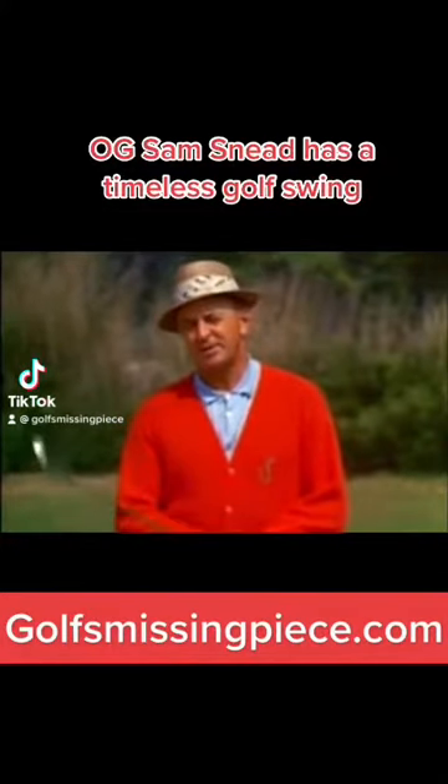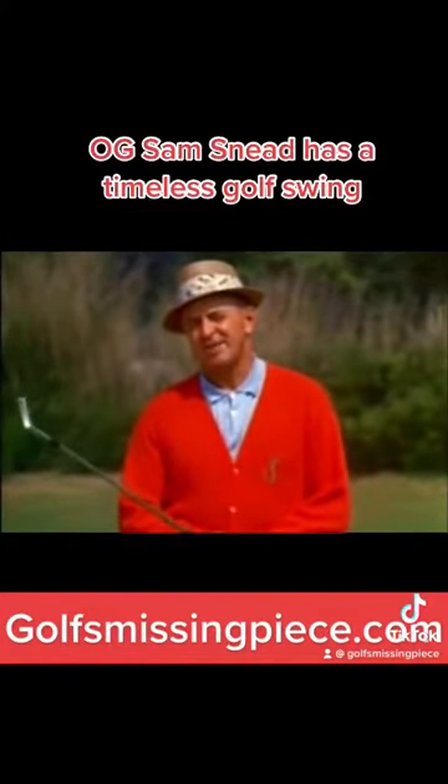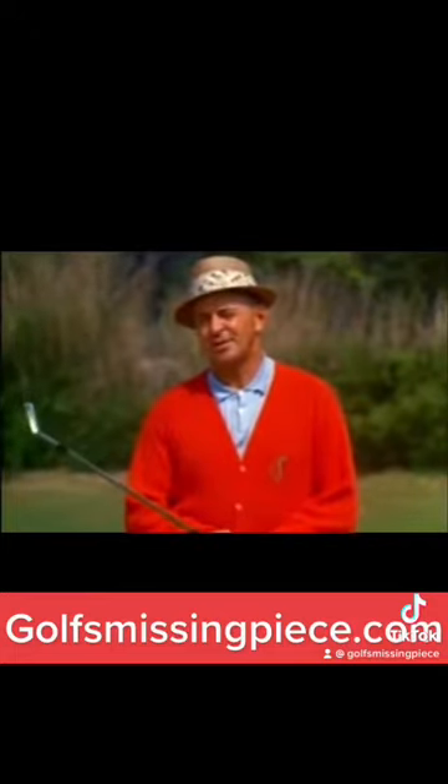After you complete the top of the backswing, the starting of the downswing — that means the difference between a good shot and a bad shot.